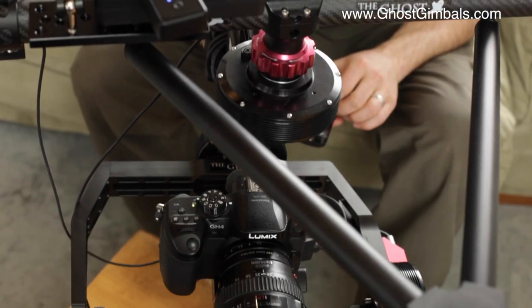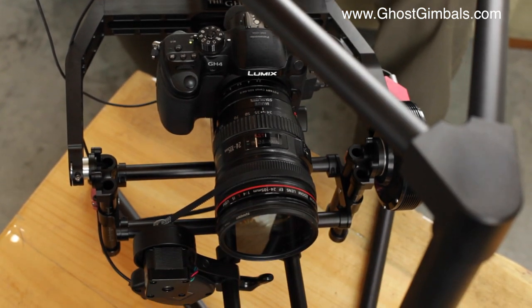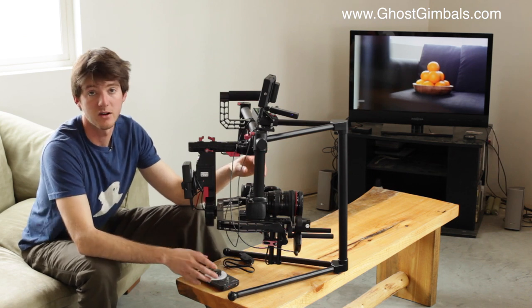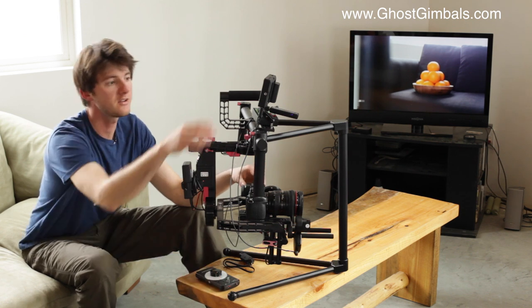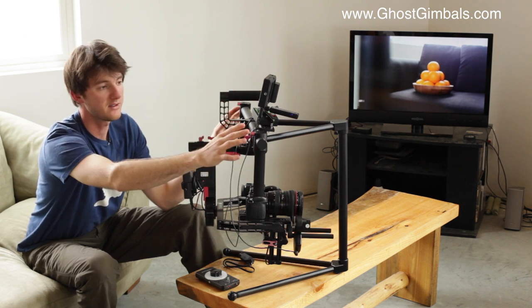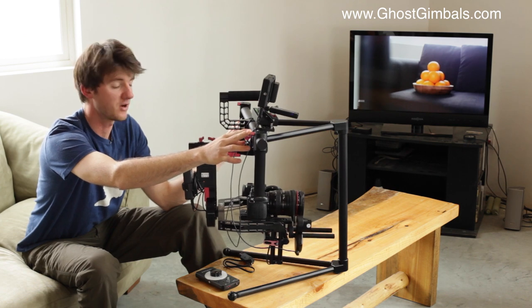The Lenshound is on our Ghost Pro 2 model right now, but the same rail system works on our V3 model. You can mount any camera, lens, and follow focus attachment on the V3 as long as it's under 5 pounds. Anything you mount on the top grip bar — like a monitor, batteries, or joystick — doesn't affect the weight limit we recommend for the model.